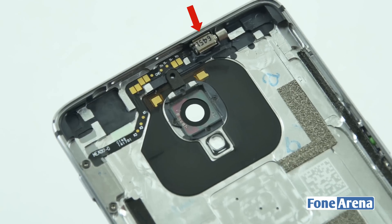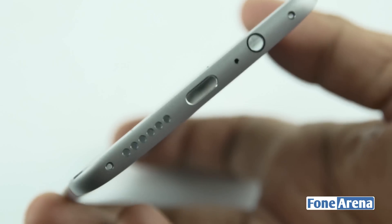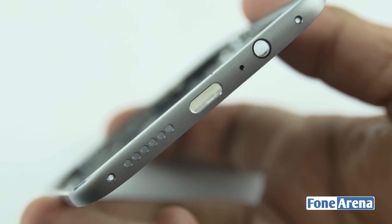In the back plate we have the vibrator at the top and connections for antenna reception. At the bottom of the back plate we have the laser drilled holes for the speaker, microphone and type-C port.